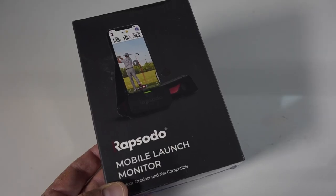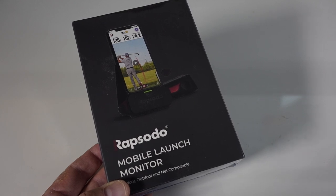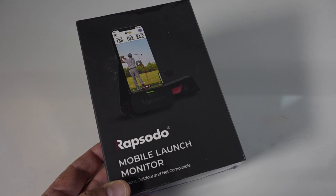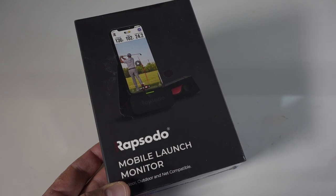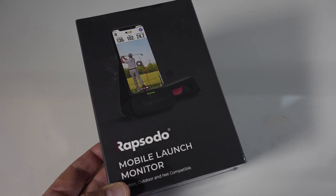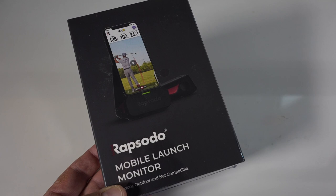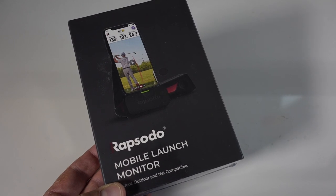Now, as you know, on this channel I often play with the Garmin G80 out on course — I love that little mobile unit. I've also recently checked out the Swing Caddy. I'll leave links to both reviews below as well. But today we're going to take a look at this competitor in the space, the mobile launch monitor from Rapsodo.